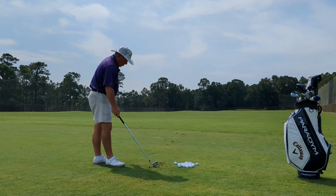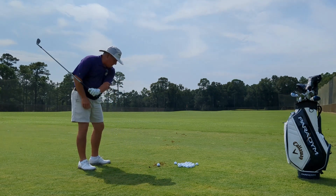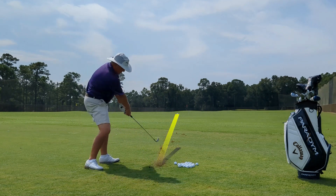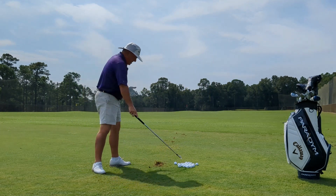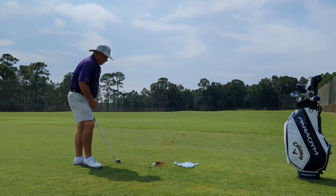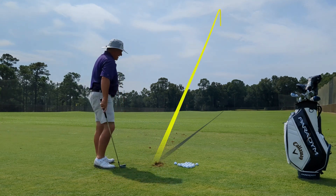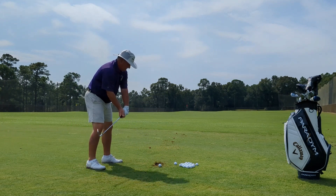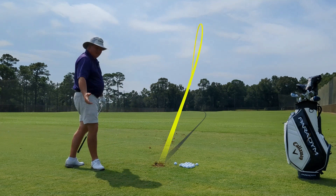If I need my golf ball to curve more to the left — I've got a pin on the left, I've got to get around a tree — I'm going to do the same thing in the backswing, but on the downswing I'm going to let that left arm rotate a little bit more. That gives me a nice draw on that golf ball. And if I need that ball to curve even more left, I can just let that left forearm rotate even more. There you go — that gives me more curve to the left.